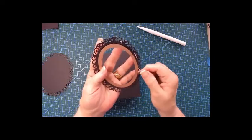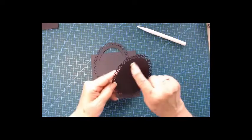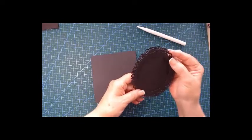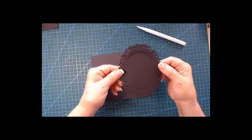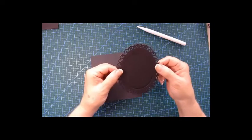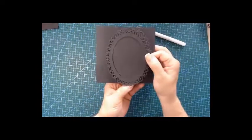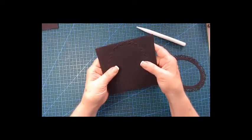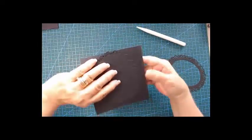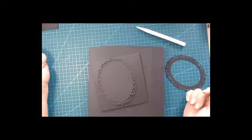I used the Spellbinders large oval and it fits nicely in the middle. You cut that out so you've got an opening. You can decide — you can put pattern paper here and have a frame where you can slide a photo in. I was thinking shaker cards are very popular. You can do it this way or that way — I think I'll angle it on the front of our folio and do it that way.